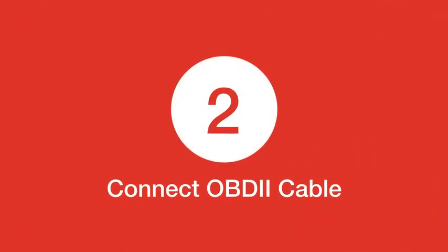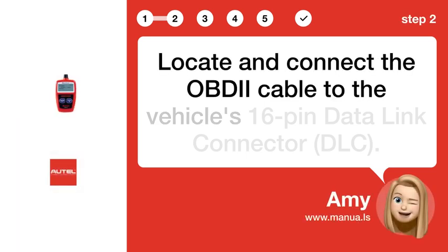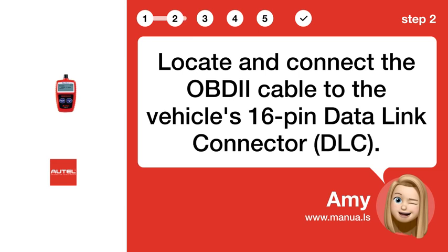Step 2: Connect the OBDII cable. Locate and connect the OBDII cable to the vehicle's 16-pin data link connector, DLC.